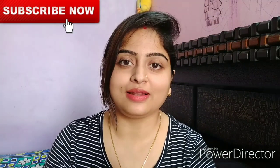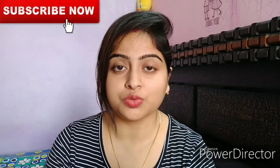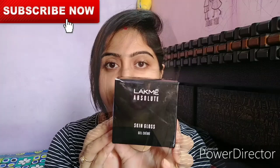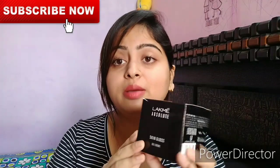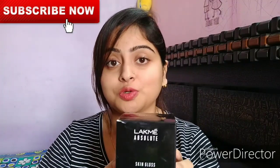Hello friends, welcome to my channel Pile's Wall. Today I am going to review a gel cream — this is from Lakme Absolute Gel Cream. It comes in cardboard packaging, so let me tell you about it in detail.